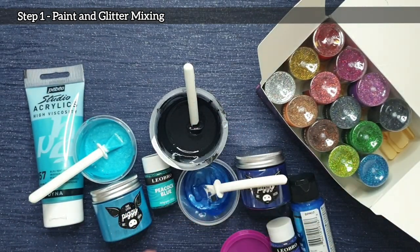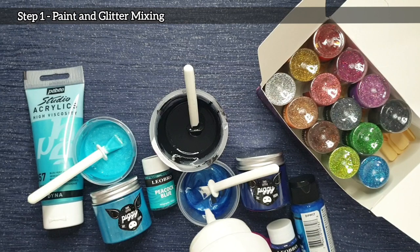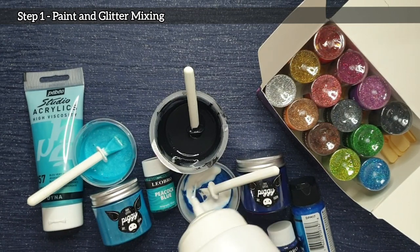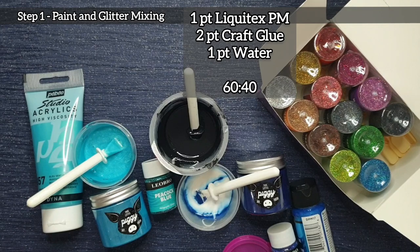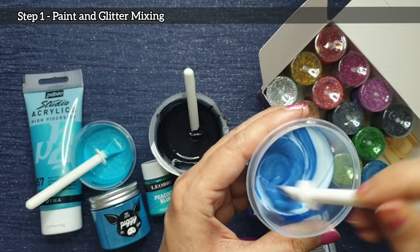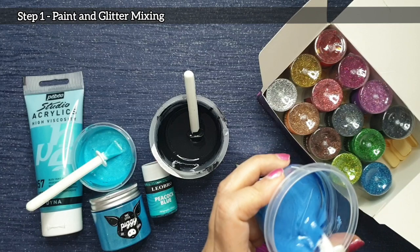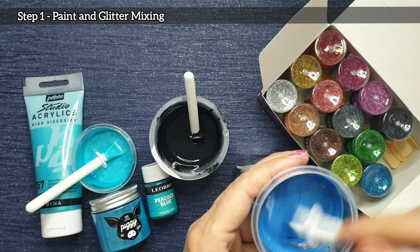I thoroughly mixed up the pigment, the holographic glitter, and the Extreme Sheen paint so it was all properly dispersed, and once that was done I added my pouring medium. The pouring medium I used was one part Liquitex pouring medium with two parts PVA craft glue and one part water, and I mix this with my paint at around a 60 to 40 ratio. The consistency is like thick or warm honey — it's a little less thick than a bloom consistency, around a three to three-and-a-half out of five in thickness. Still quite fluid and pourable but relatively thick.